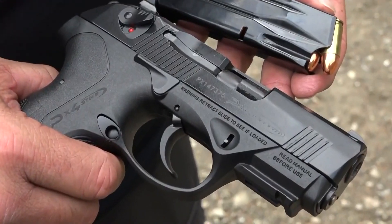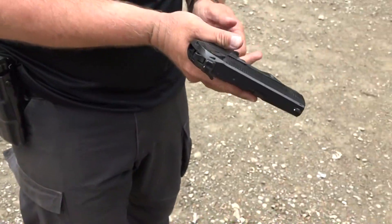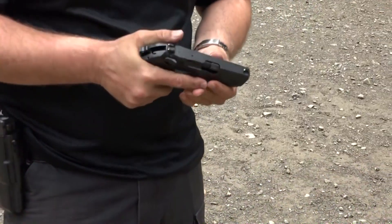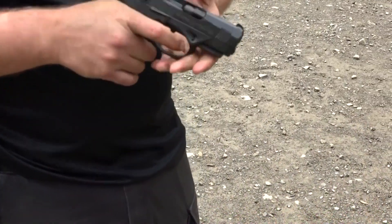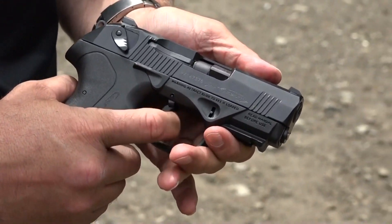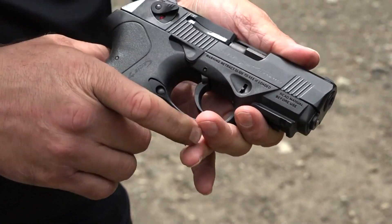My Beretta PX4 Storm Compact — I've had this one for quite a while. I went ahead and sold the full size but kept the compact; I just like it a little bit better. Remember, when you put it on safe it's a decocker, but it kills the trigger unless you've got a G model — make sure you flip that switch back up.